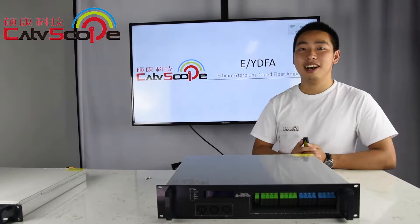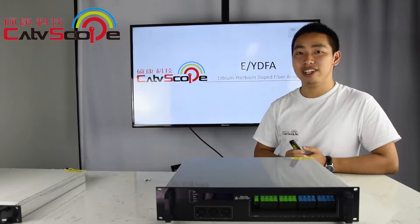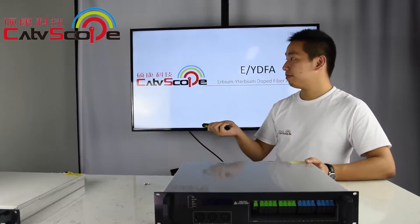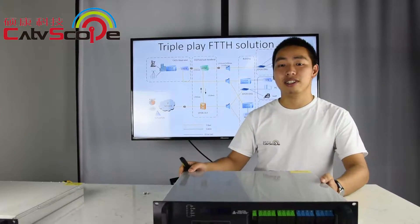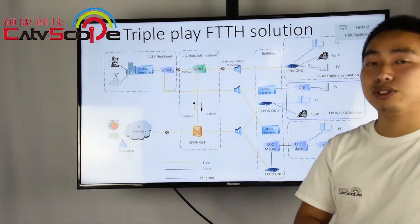Hi guys, I'm Frank. Today I will introduce EYDFA. EYDFA is used for triple play FTTH solutions.